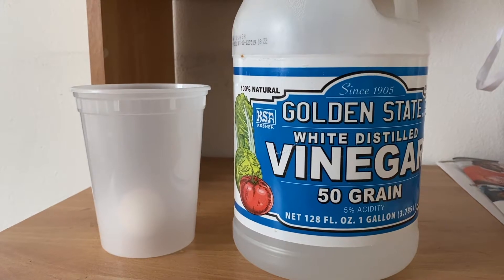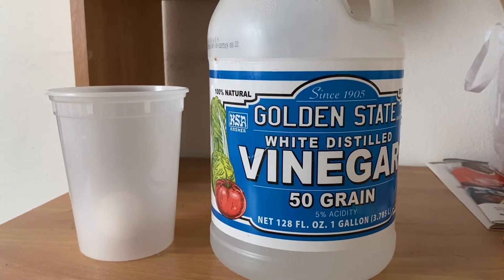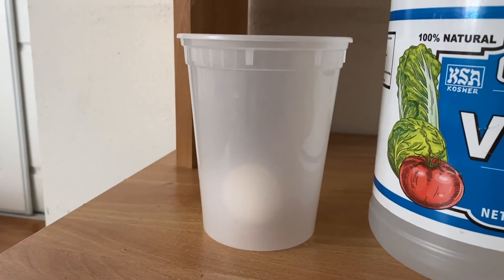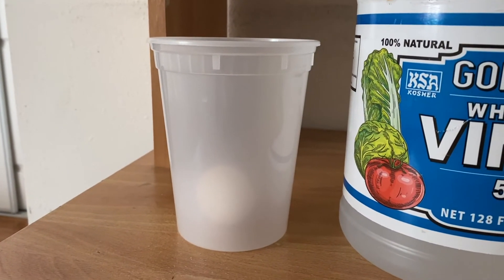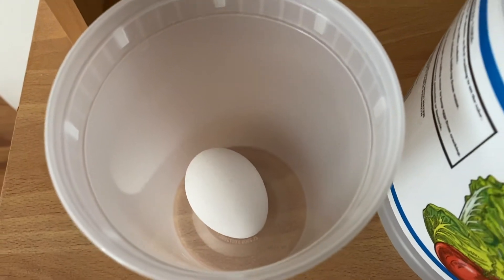Let's start this activity. For this activity, all you're going to need is some white distilled vinegar, and you're also going to need a jar or a cup like this, and you're going to place one egg inside of it.